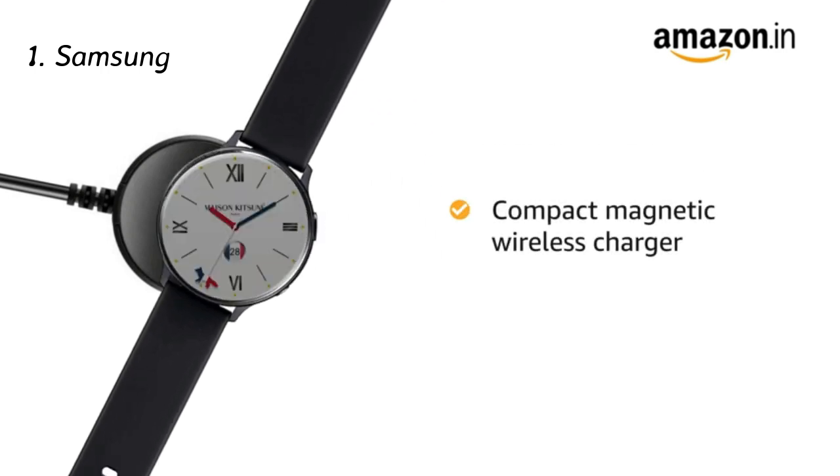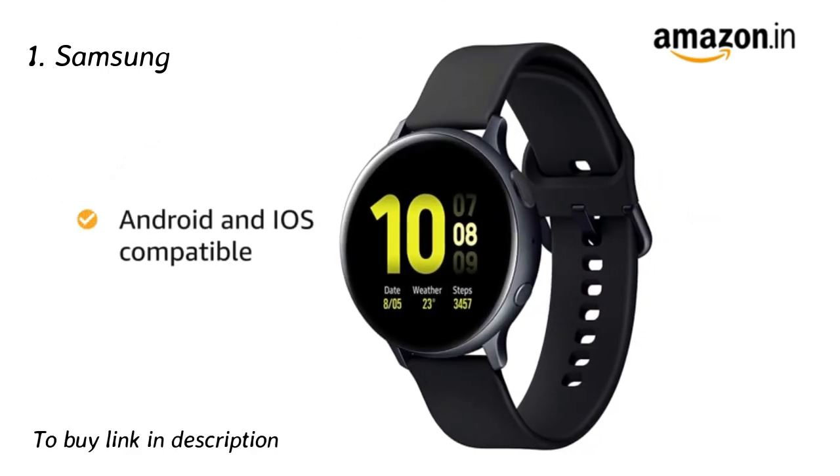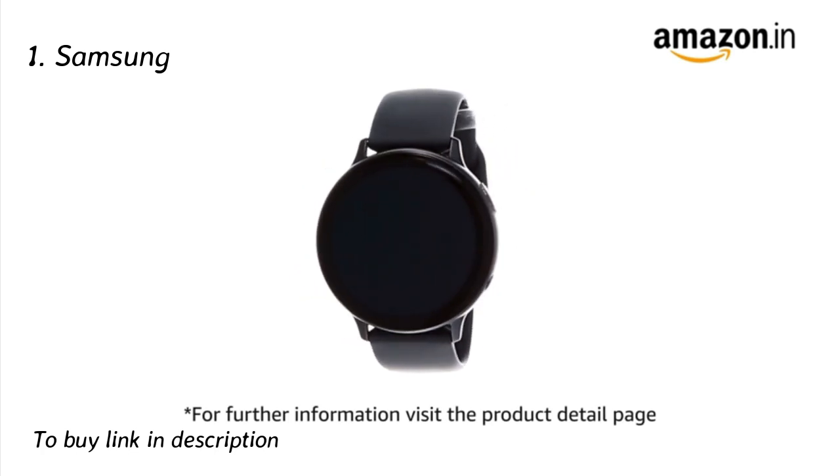It comes with a compact magnetic wireless charger. It is Android and iOS compatible. For further information, visit the product detail page.